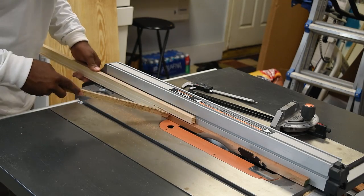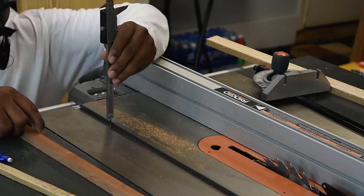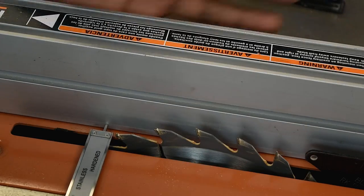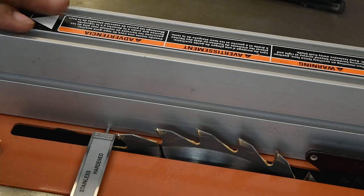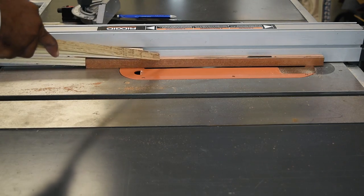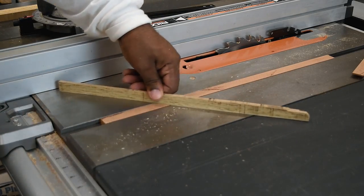A caliper is the most precise way to get the correct spacing between the saw blade and the saw fence, and this tool gives you three points of measurement: depth, inside, and outside measurements. Since I've already ripped the width of the track I'm now going to cut the depth, and I'll mark this so I don't cut it the wrong way. When cutting a piece of wood this thin, stay as far away from the blade as possible — use scrap wood or a push stick to guide it through.